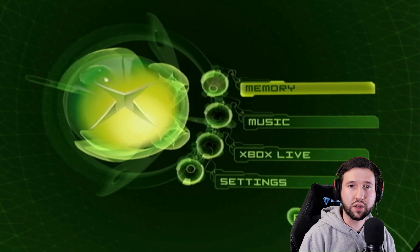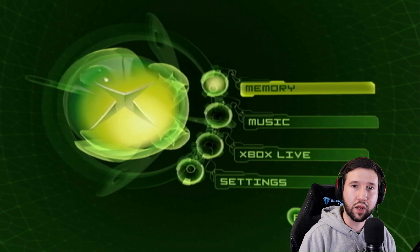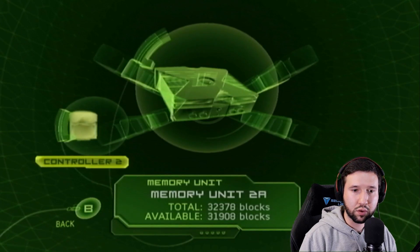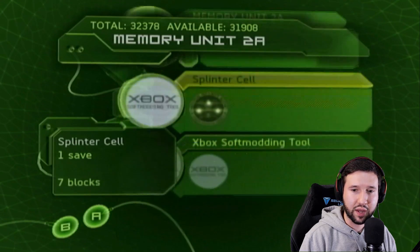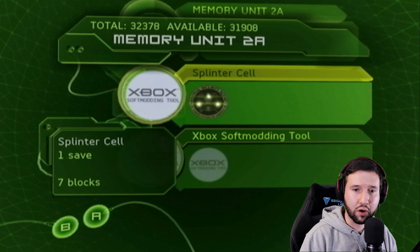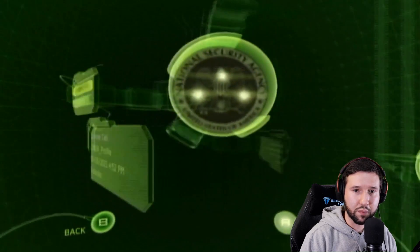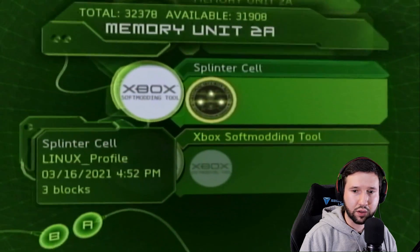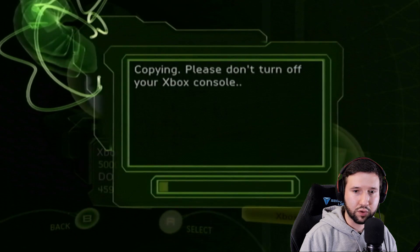While that's burning, continue with the tutorial. Take the USB flash drive out of your computer and insert it back into your Xbox. From here, go into memory and select controller two with the mem pack symbol. You're going to see the Splinter Cell file and the Xbox soft modding tool. To copy them to the hard drive, select Splinter Cell, do copy, and copy over to the hard drive. Then go back and do the same thing with the soft modding tool — click it, press copy, and copy to hard disk.